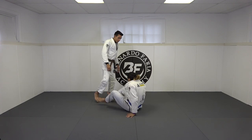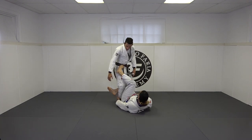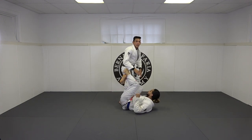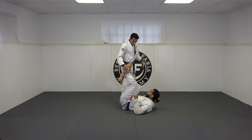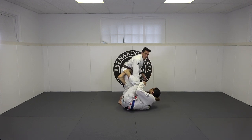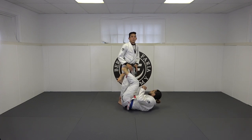So first of all, versus de la riva — it can be a nuisance if you don't know how to pass it. Basically he's got this inside hook, he's grabbed my ankle with his right hand and he's kind of angled towards me just like that. This guard can be very difficult to pass because it shuts down the knee slide. When I'm trying to slide my knee through, he's just extending his leg and I'm not able to get my knee in, and then a lot of people start to come underneath and create all sorts of problems.